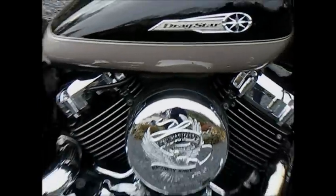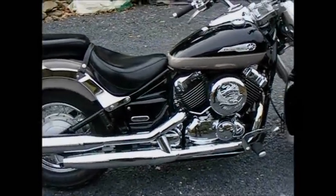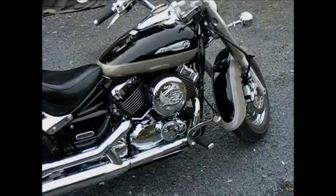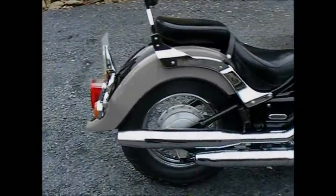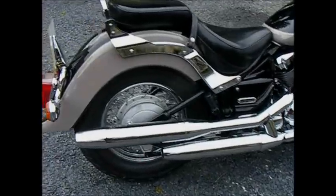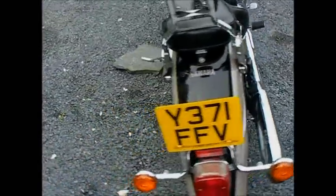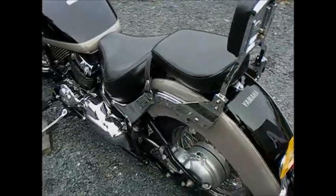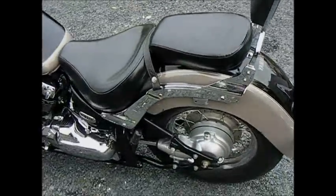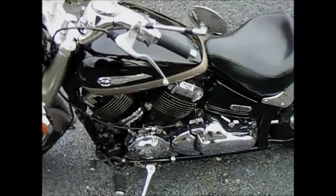I've just ridden this back from the supplier. One of the things I'd forgotten about in biking like this was the wind on your head, and my neck muscles were pulling themselves out of place.